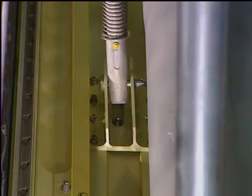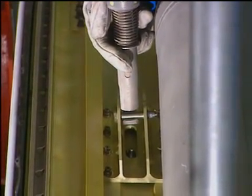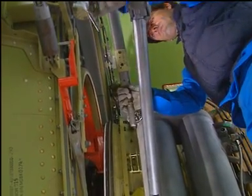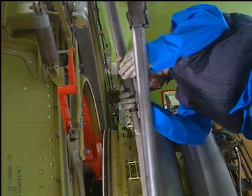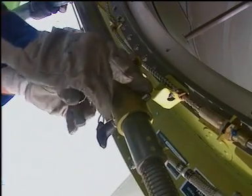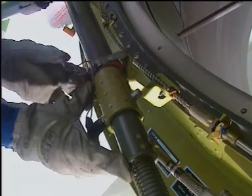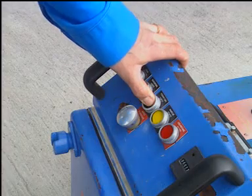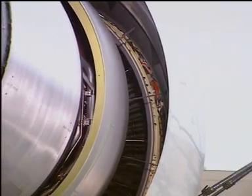Remove the hold open rod from the fan case brace and stow it. Slowly open the hydraulic pump valve and let the thrust reverser cowl door lower down.